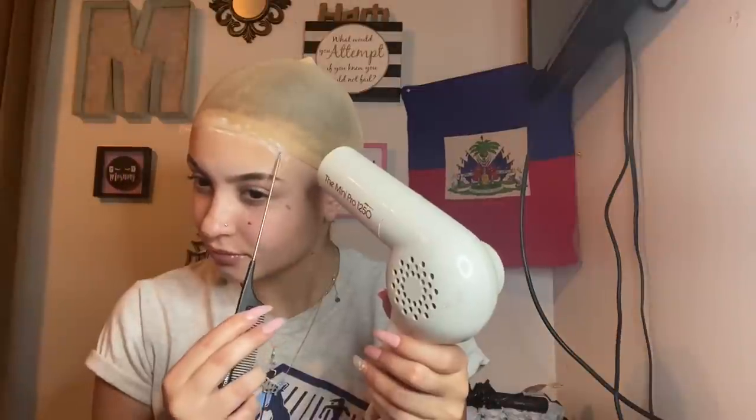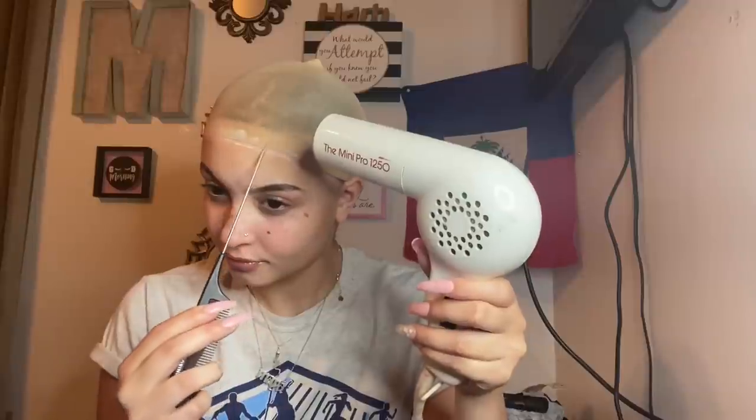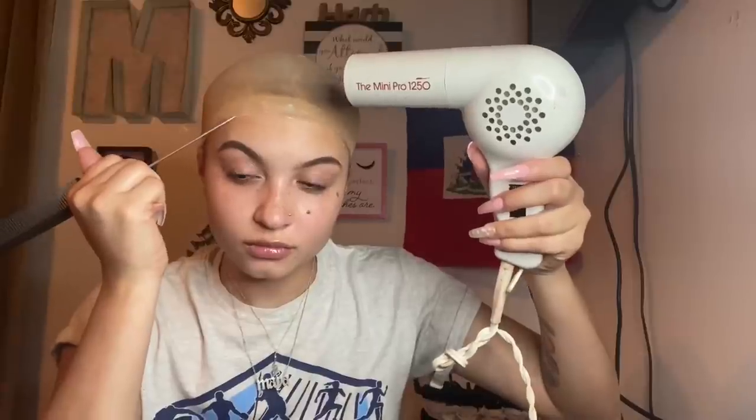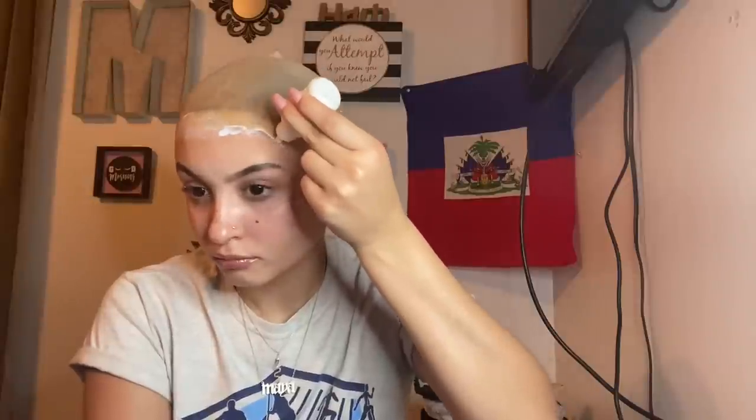Once you've spread that all out, go ahead and take your blow dryer and blow dry that down. I'm just trying to shift the cap to make sure it's secure and will not move. Taking one layer of my Bold Hold glue — this is the layer that will secure the lace down. Put this all over the front of your forehead, spreading it evenly with no clumps or bumps. We want our install to be sleek, clean, neat, and perfect.